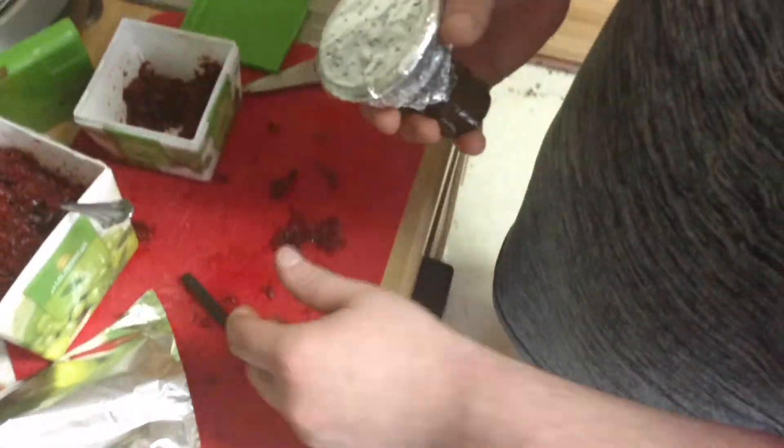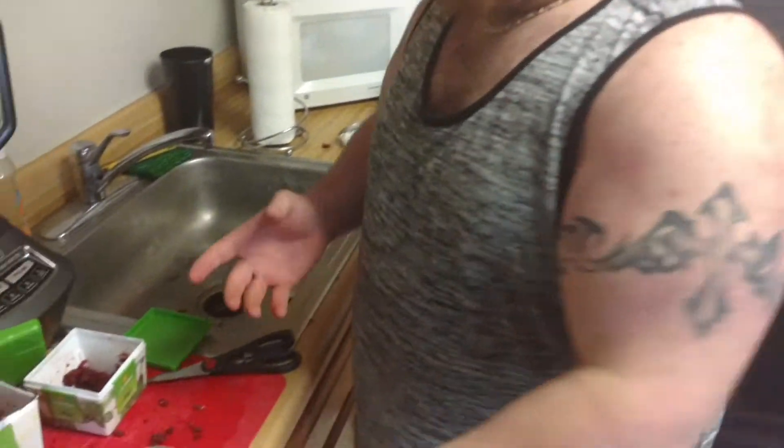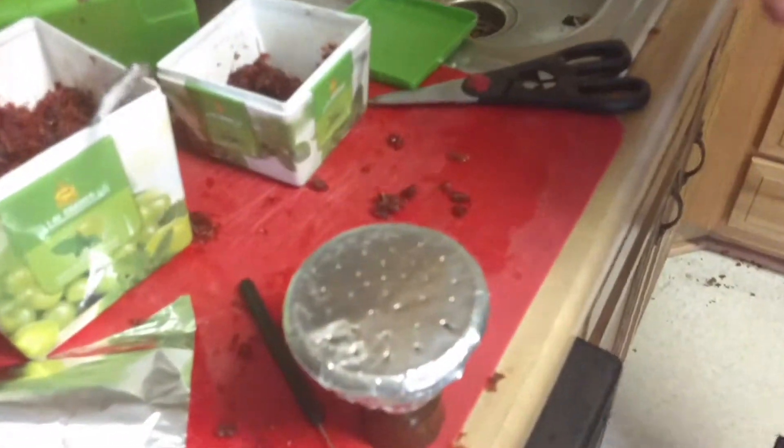Once you have your holes poked like this, I like to blow the bottom of it. It brings the tobacco up and keeps it nice and fluffy so when you're smoking the airflow is nice. Then all you're going to do is take your coal of your choice, heat your coals up, put it on top, and you're ready for a great smoke session.